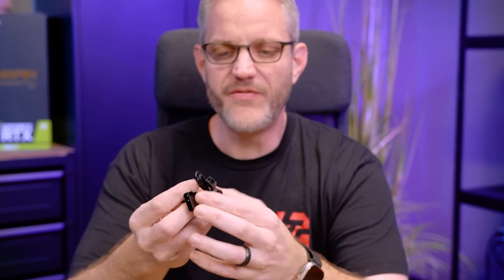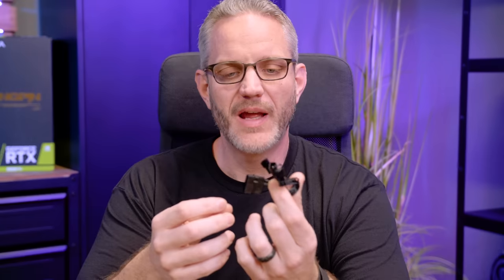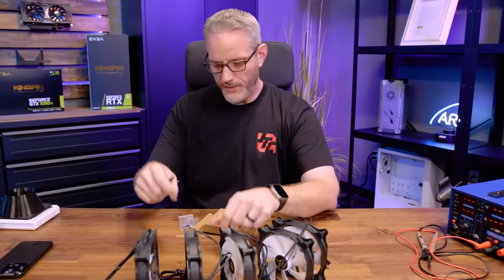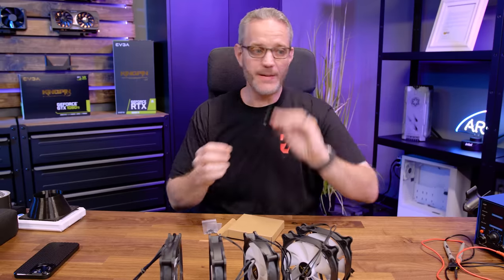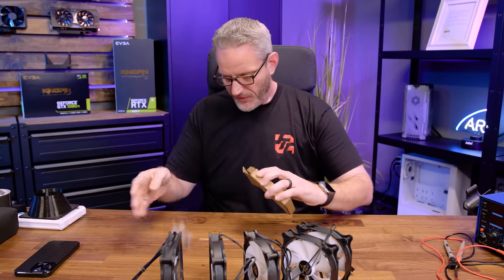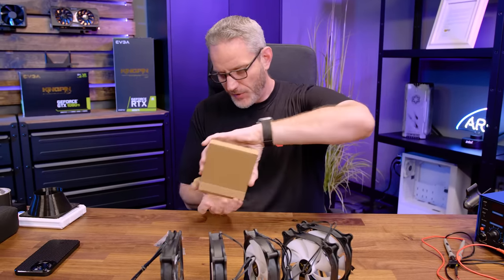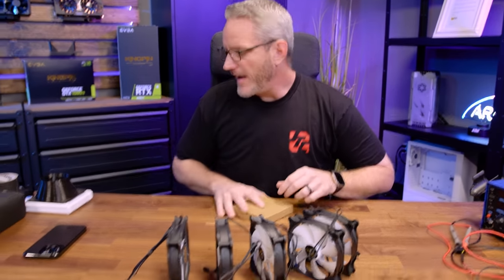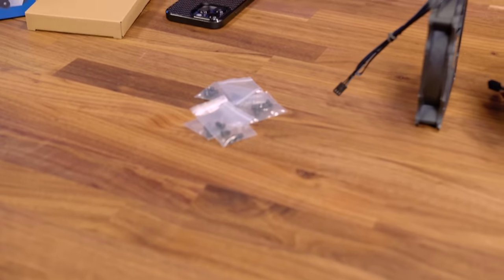The package comes with a Molex-to-three-fan splitter — okay, maybe that ages it a little — and two of them actually. That's useful. It also comes with the fan screws needed to mount it to your case, the self-tapping variety of fan screws.